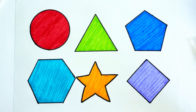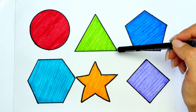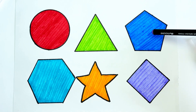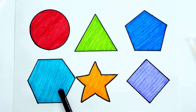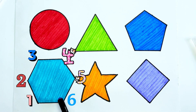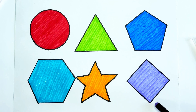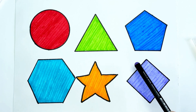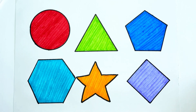And that's it. So we have red circle, green triangle. Blue pentagon, five angles. Sky blue hexagon, six angles. Five pointed star with five rays, orange color. And rhombus, purple color — rhombus has four angles: one, two, three, four.